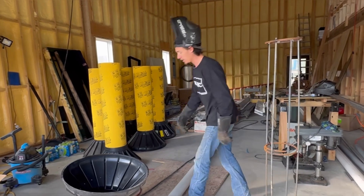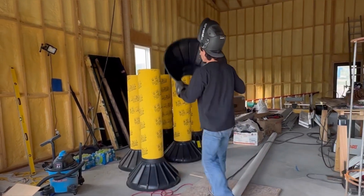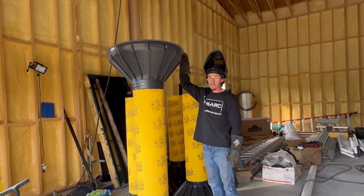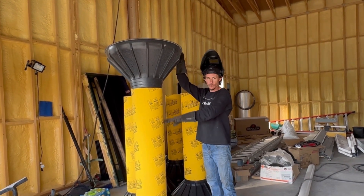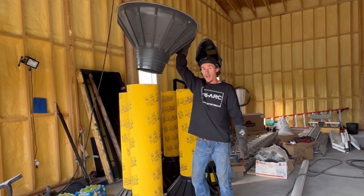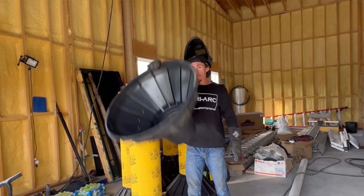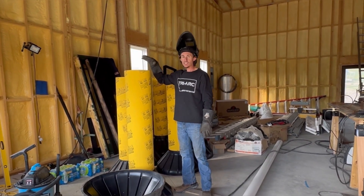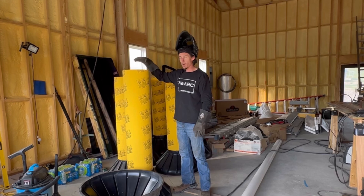Once the concrete guy shows up with the pump truck, we're going to slip this bigfoot on top, use it as a funnel, let it fill up with the rebar cage sitting in there touching the bottom — which is a big no-no. Then I'm going to grab a hook and just pull it up and let the cement go up underneath it and keep it up off the ground.